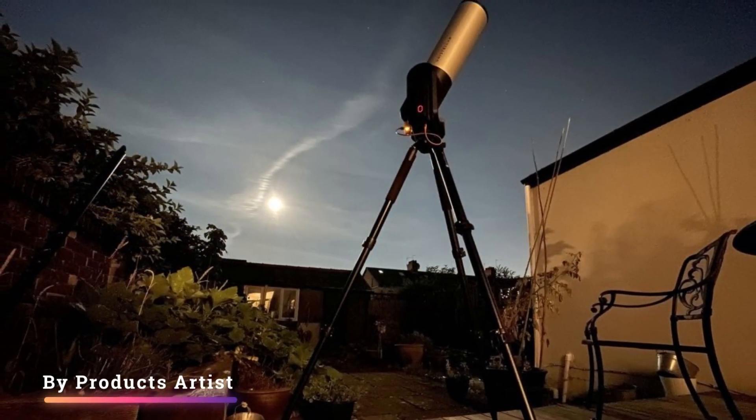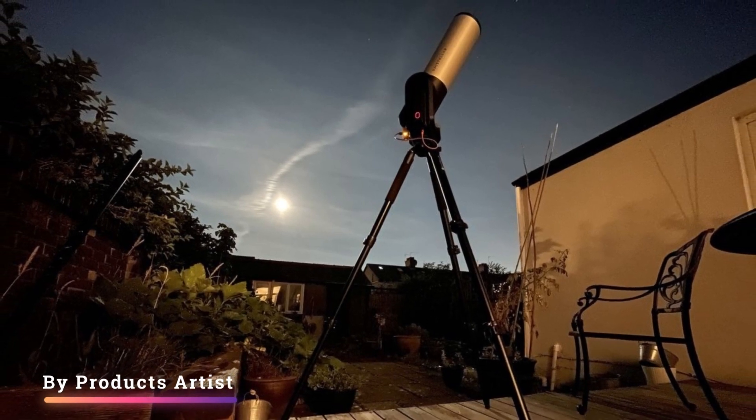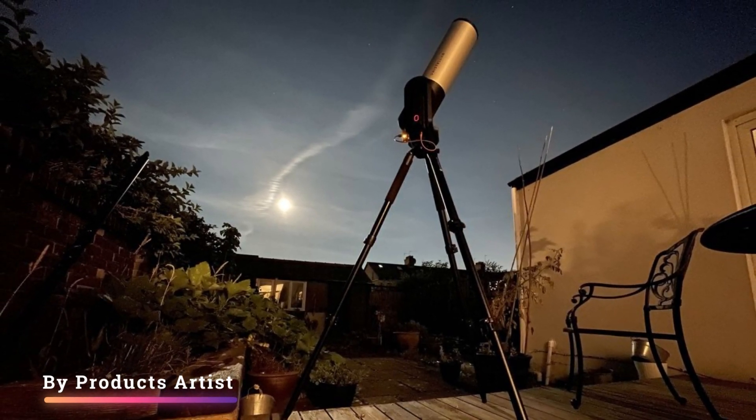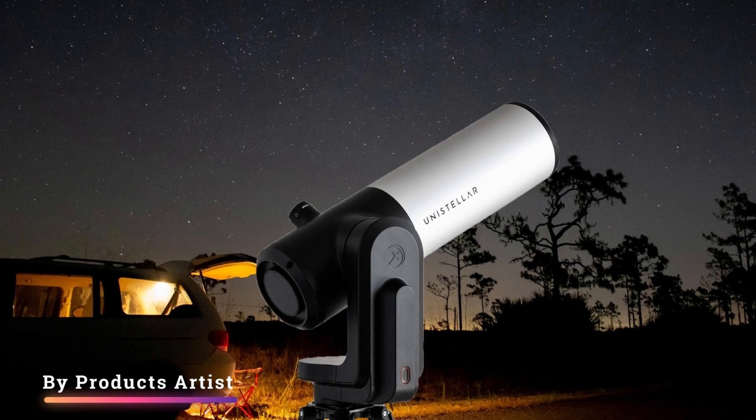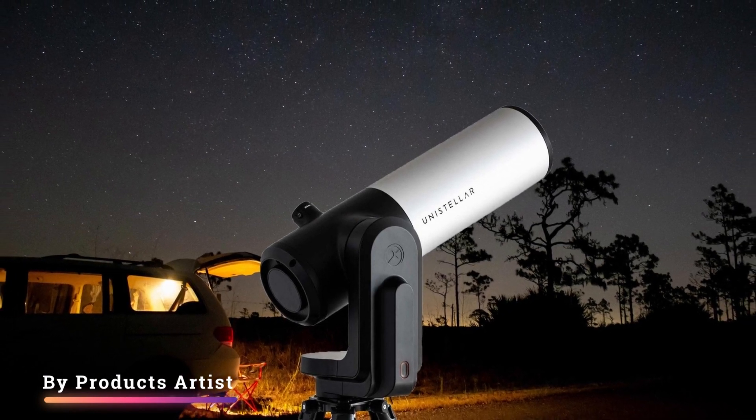Feature five: focusing wheel. To get sharp stars, it's first necessary to point the eVScope at a starry target. Next, extract the Bahtinov mask from inside the dust cap and click it into place on the front of the tube. It's then possible to manually adjust the focusing wheel on the bottom of the tube to align the Bahtinov mask's three starlight spikes.